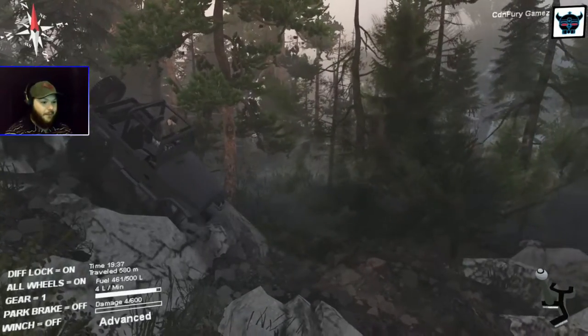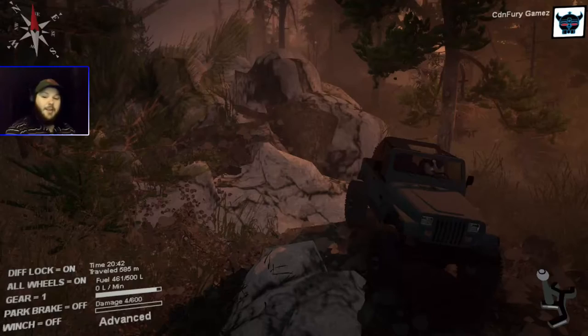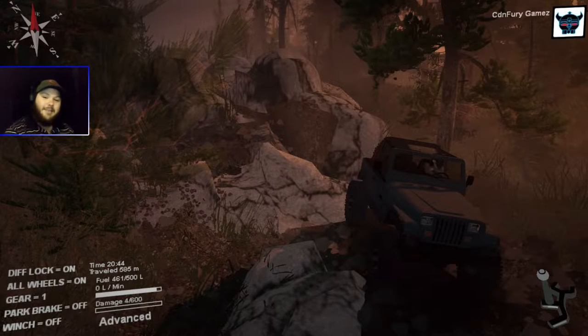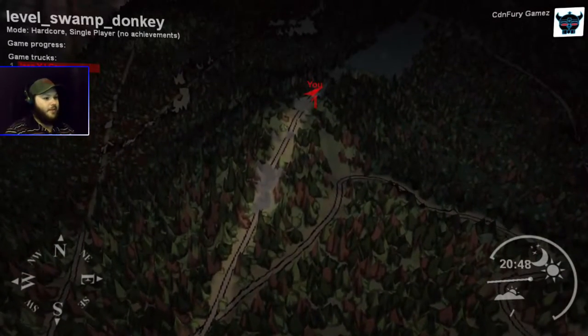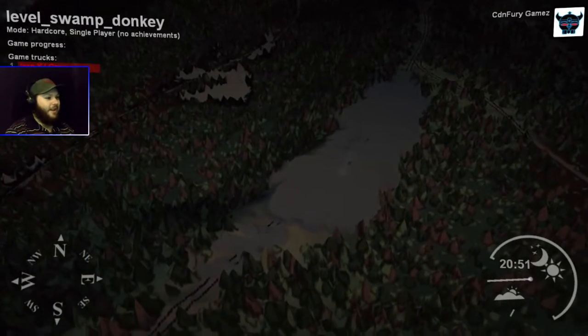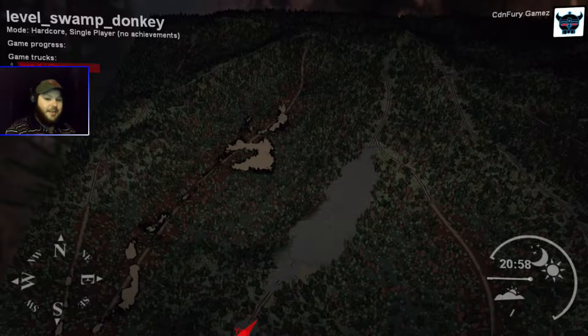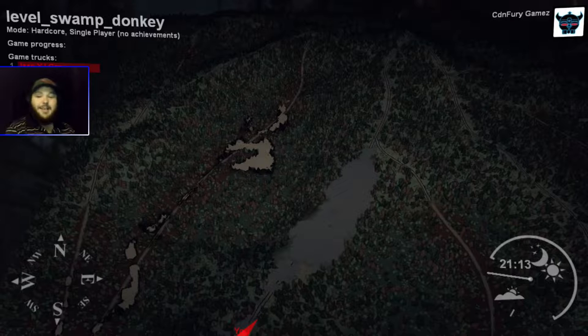So I'm going to pull up the map to show you guys why this is my favorite section. Here, we followed this trail and made it up this hill — that was pretty cool. But take a look at that big gray section there. That is one of the biggest technical rock crawling sections I've ever seen or driven on. I haven't made my way all the way through it yet, but it's pretty awesome. Getting through this section may take a long time, so I might split this video into maybe three or four parts, depending on how long it takes to get to the other side.